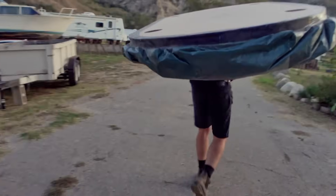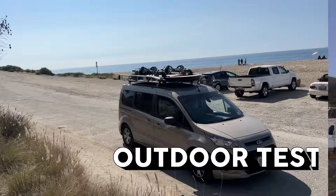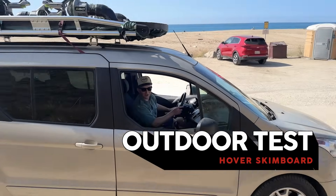Got to make a couple more adjustments and then we're off to the beach. Get in, let's go hoverboarding.